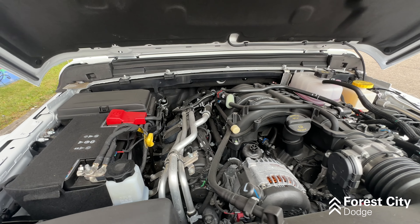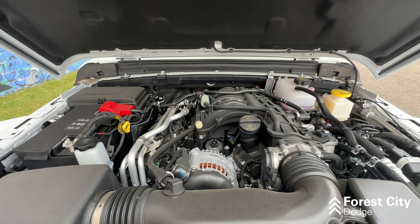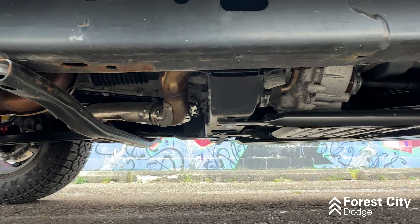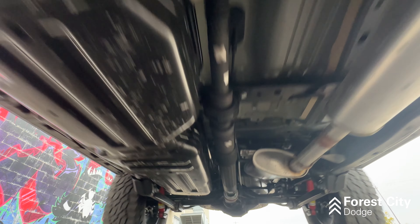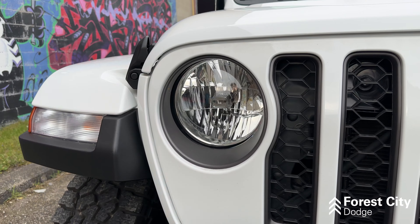Under the hood of this Gladiator, you're looking at a 3.6L naturally aspirated engine put through an 8-speed transmission, putting out 285 horsepower and 260 lb-ft of torque.